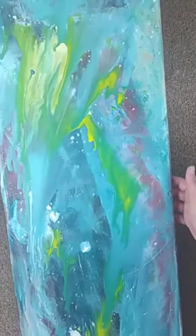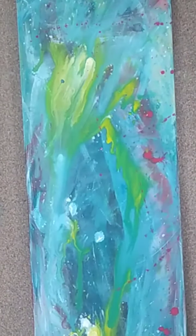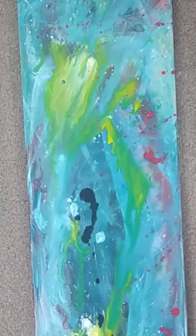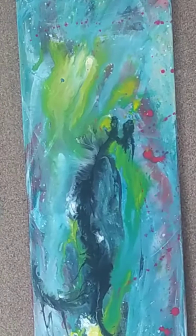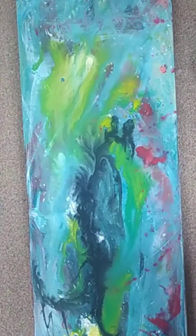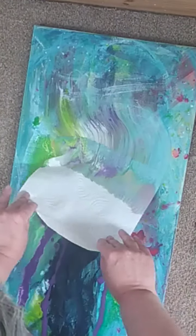Getting some water in and watching that water tip, seeing what it's going to become. Just really getting some of those darks and lights in place. Using my straw to blow things around, and then using stuff to swipe with.